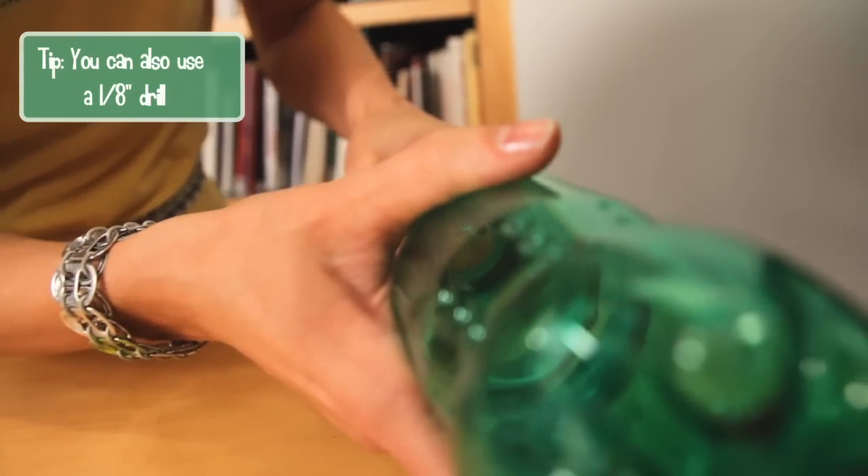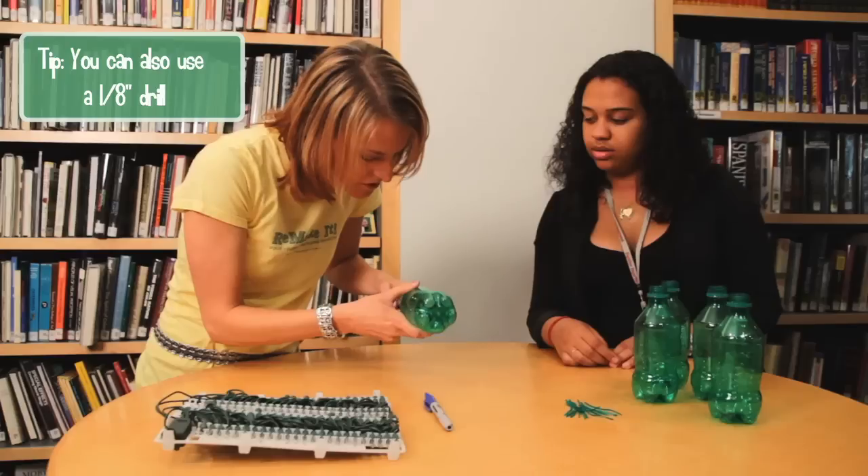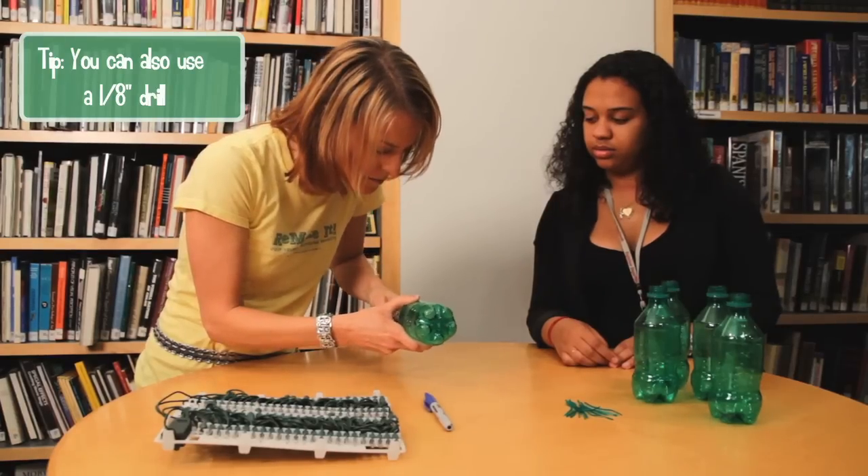Then you take this tiny hole punch and you punch at all those points that you marked.